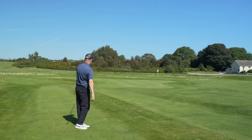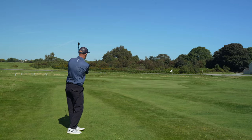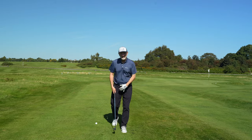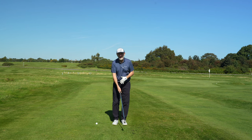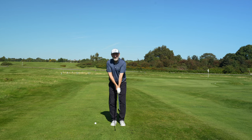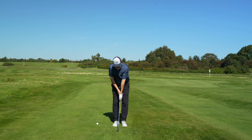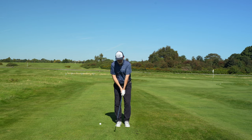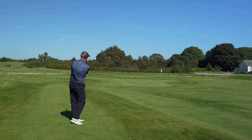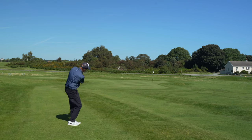Once I got the final piece of the jigsaw worked out, it became a very effective and trustworthy method. My normal stance with a standard grip has my hands quite low, very much in the groin area. What I found is if I tried to adopt that position with this cross-handed grip, it just did not work at all. I had to get into a much more upright position — hands, club head, everything stood up a lot more vertical.